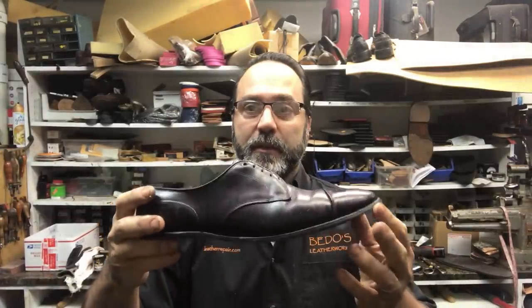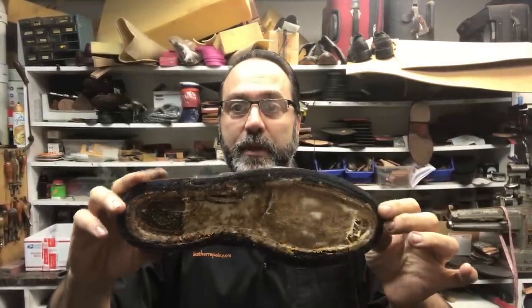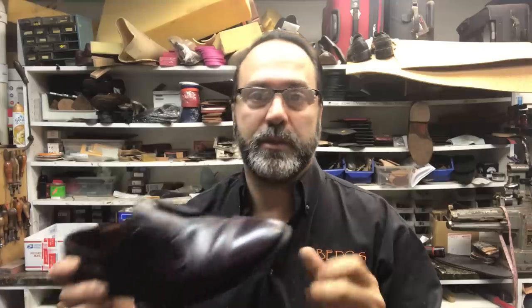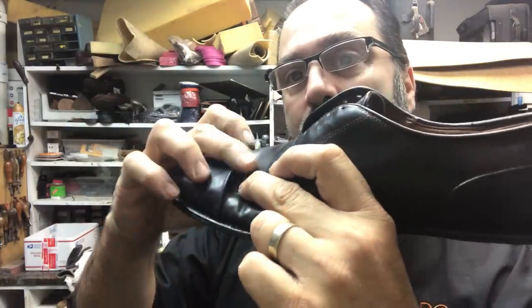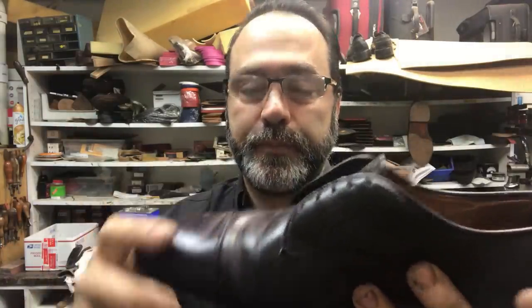Hello, this is Steve, and today's project is this pair of shell cordovan Allen Edmonds. You can see it's already apart. Yesterday I was working on this pair, posted some pictures online, and a couple of viewers asked if I could make a video of the repair. So I stopped — I finished one shoe, and I kept this one so I can record it. The toe cap here is coming apart; over time and flexing, the stitches give way.